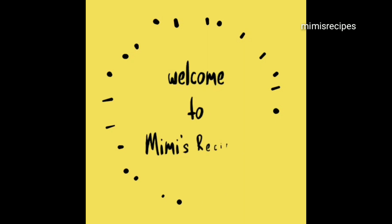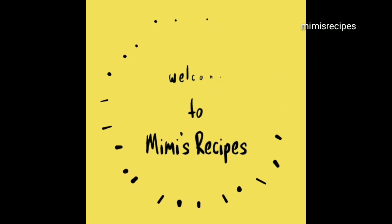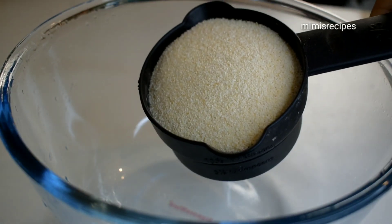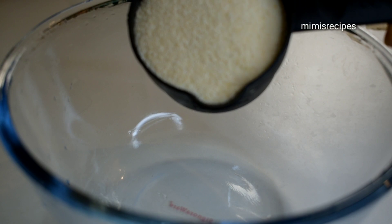Welcome to Mimi's Recipes! Let's talk about how we use oats. You get a meal, you give a meal. You add another half.